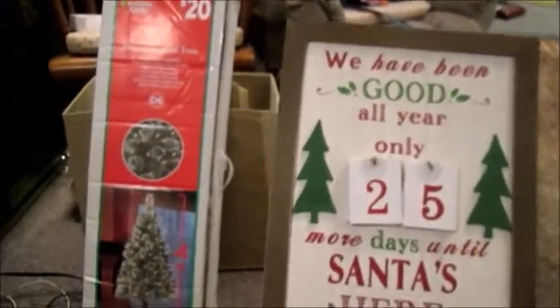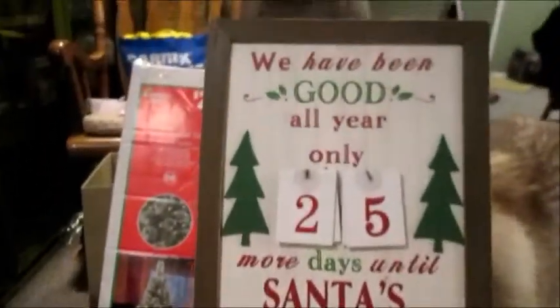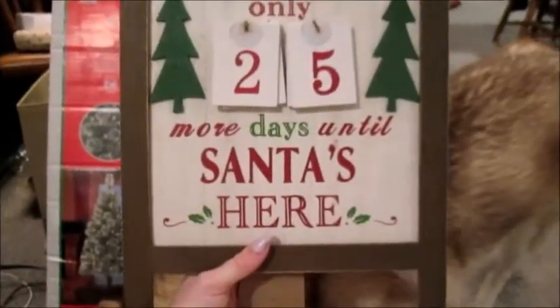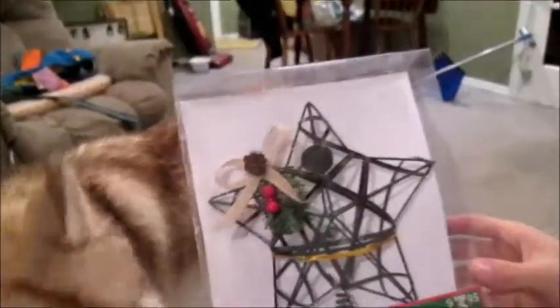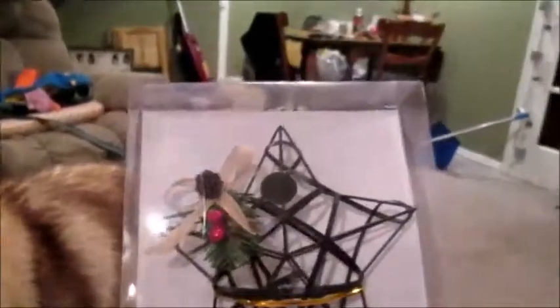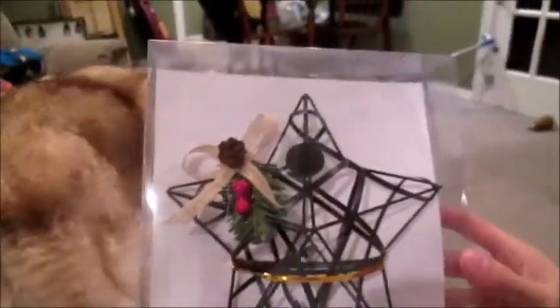Next we got this little sign — also one of my faves. It says 'We have been good all year, only blank more days until Santa's here,' which is super cute. This was five dollars. And here is our tree topper — you can see it's $3.95. Super cute, and it goes along with our other decorations for the tree that you'll see.